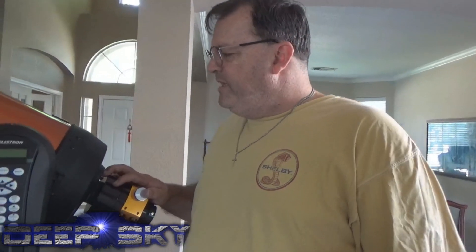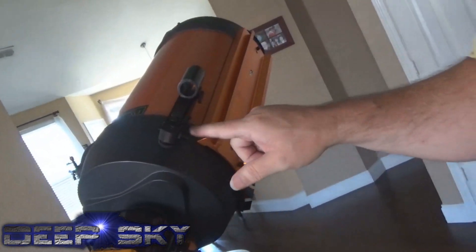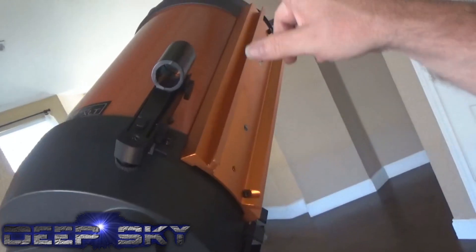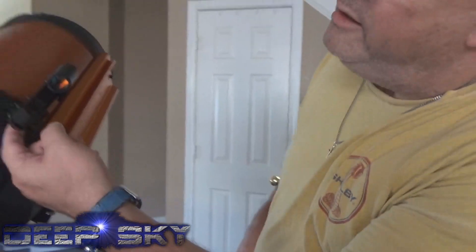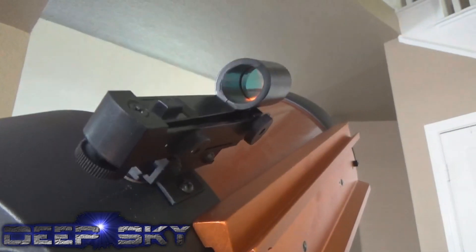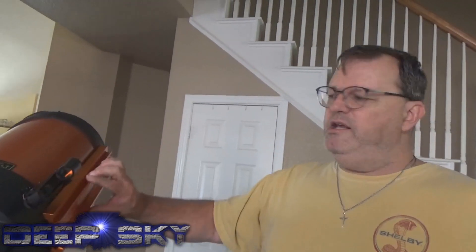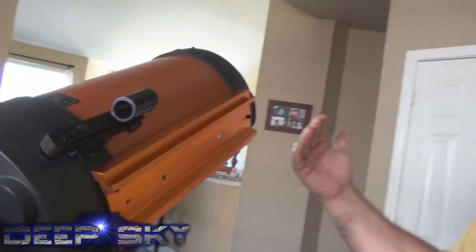It has a star finder attached to it, but this star finder is cheap — I wouldn't expect much from it. The complaint I have is that it's difficult to align the star finder to the actual star. I actually had to install a little dime under there to get the thing to align properly. It goes with the theme, I guess. I also installed this aftermarket piece because when I started using this telescope for astrophotography, I needed to install a guiding camera.